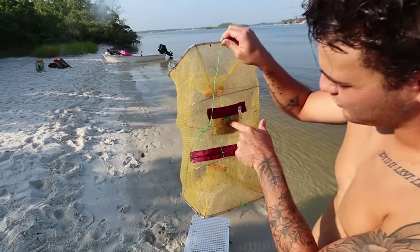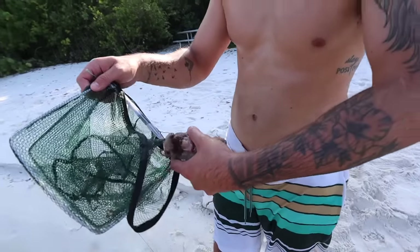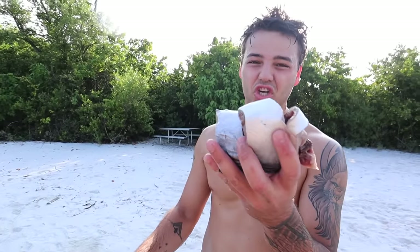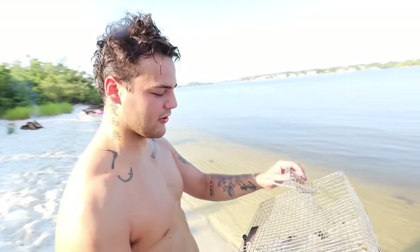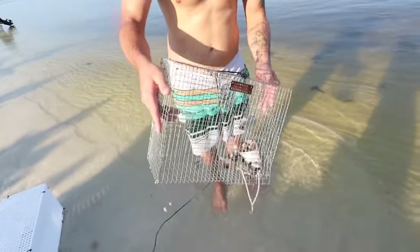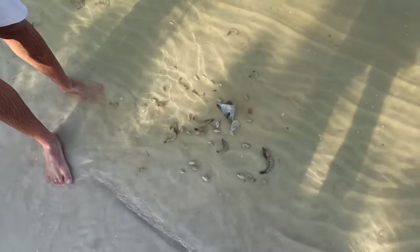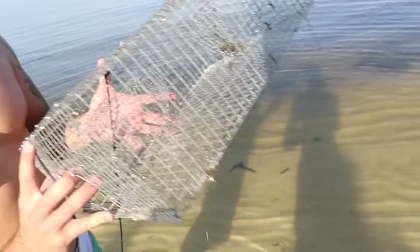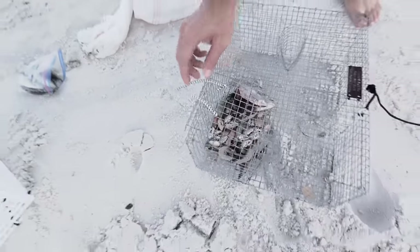The PC Aquatics trap probably didn't catch anything because we threw like a shark bait inside of it. And last but not least, the good old pinfish trap — one of the most well-known traps, and you've seen me use this before. This thing is actually meant specifically for catching fish, just like it did. Look how much bait was in there — that's why it won. Pinfish trap takes the W! Actually, if you roll it back — I did say I believed that one was going to win when I put the bait in.